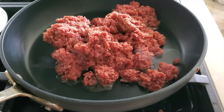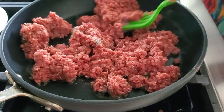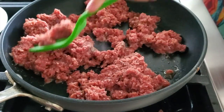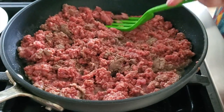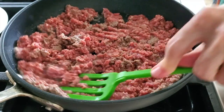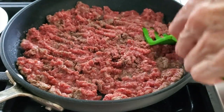We mix our ground meat and place it into a hot pan, and we don't need to add any fat to the pan. At the beginning when we add the meat we start separating it and it's gonna start bubbling up a little bit. It's gonna take a lightly brown color.